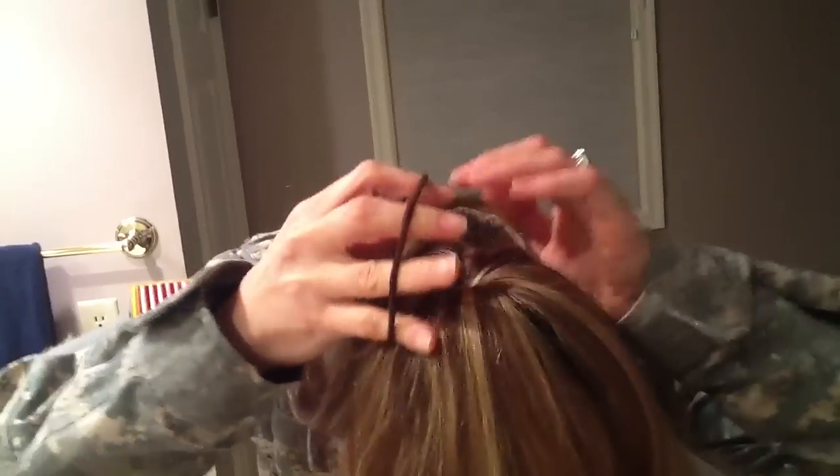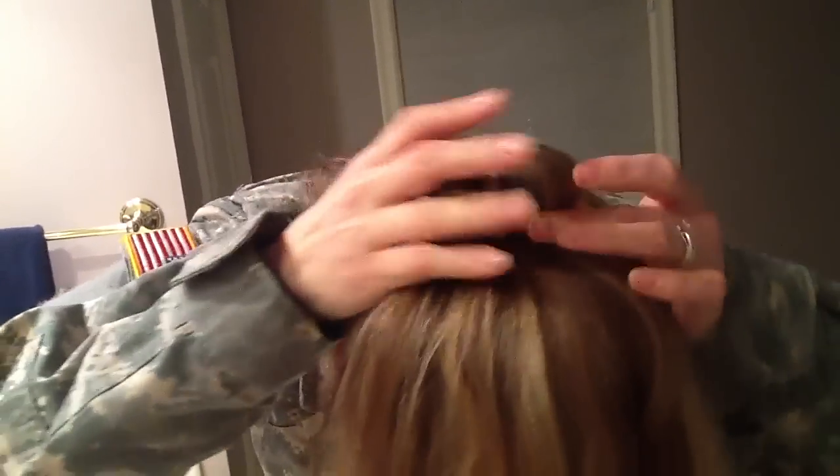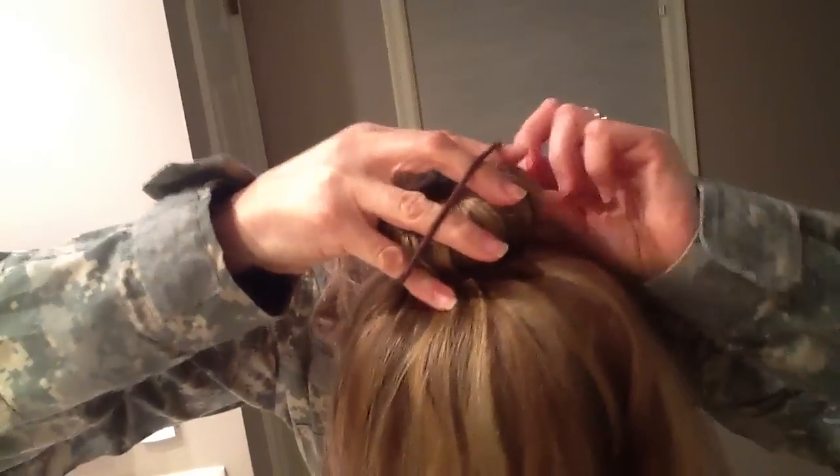I used hair tie number one to make my ponytail, so hair tie number two will be used to secure my hair over the doughnut. Then number three, do the same thing. Now nice and tight.